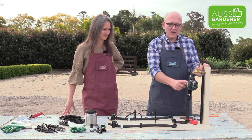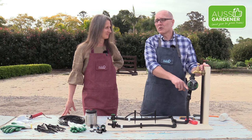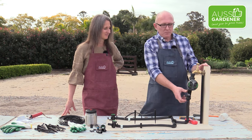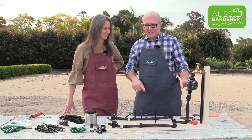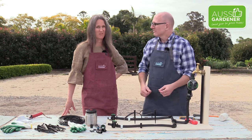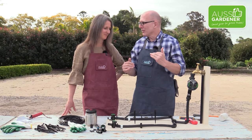Underneath the timer we've got this device here called a pressure regulator. A lot of homes in Sydney — and all over Australia — have high water pressure and it can sometimes cause the fittings to not work very well. So we put the pressure regulator to bring everything to 100 kPa, which is the ideal pressure for our irrigation fittings. If you have low water pressure, you won't need to attach this. If you live near one of those big water towers, you probably have very low water pressure because there's not much gravity fall there.